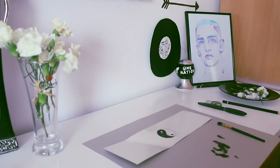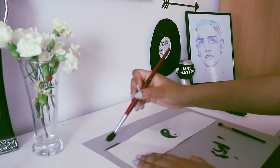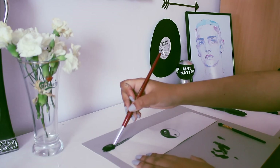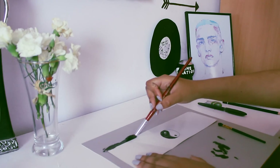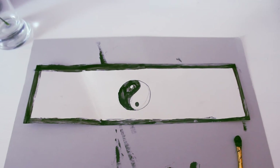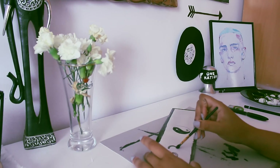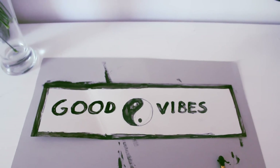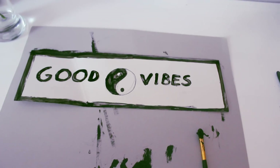For the next DIY, you're gonna need a rectangle — I don't even know how to say that — so you're gonna need paper and black paint, and you're gonna paint the edges and draw a yin-and-yang symbol, and write 'good vibes' on it.